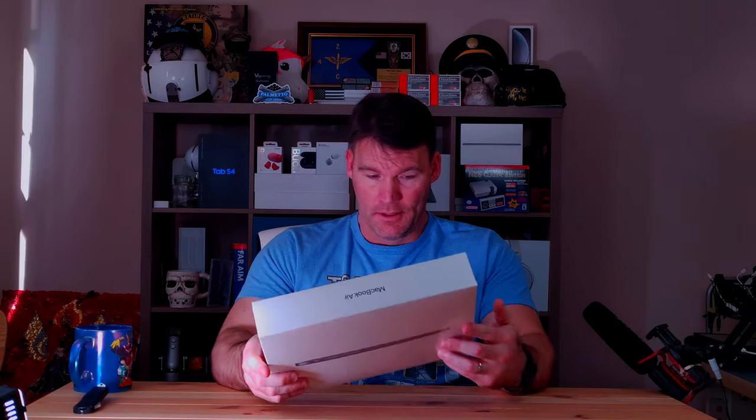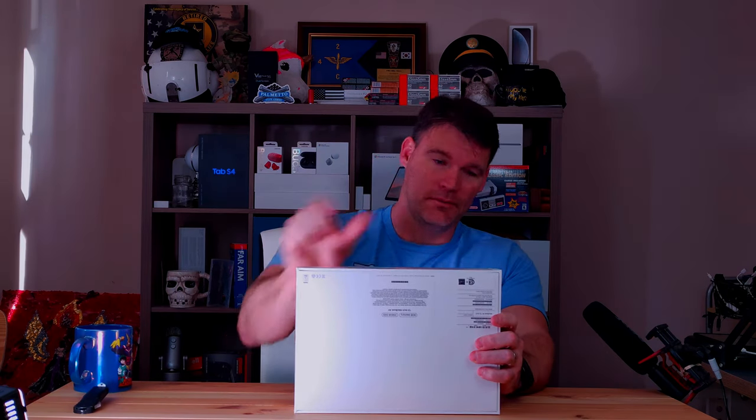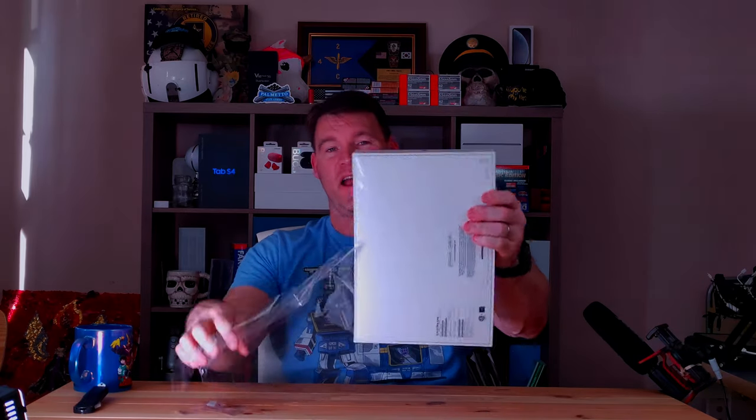I've used all the different Surfaces — the Surface Book, and I recently used a Surface Laptop Go for the previous month. Unfortunately I didn't do a video on it, I just didn't have time. This is the 13-inch base model MacBook Air, so this one will set you back $999 unless you go to apple.com and click on the education discount — you'll save a hundred bucks. I don't think they verify it, so you can get this for $899 plus tax.